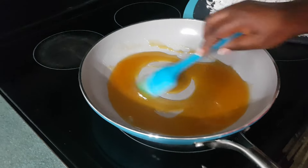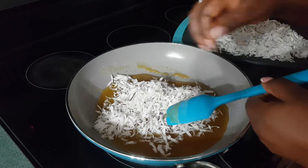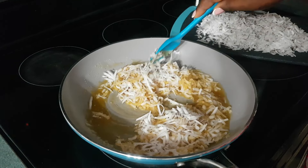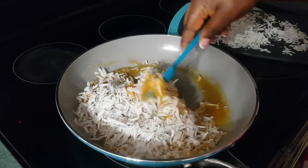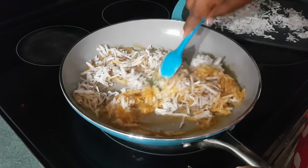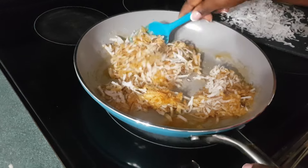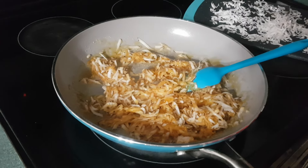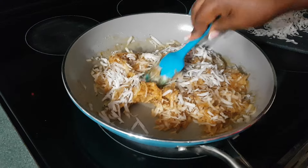My sugar has melted completely, so I'm adding my coconut and stirring it quickly. The more coconut you add, the softer it will be. If you have less coconut and more sugar, it's going to be very hard — it depends on what you want. I'm just going to stir it until everything is well combined and mixed.